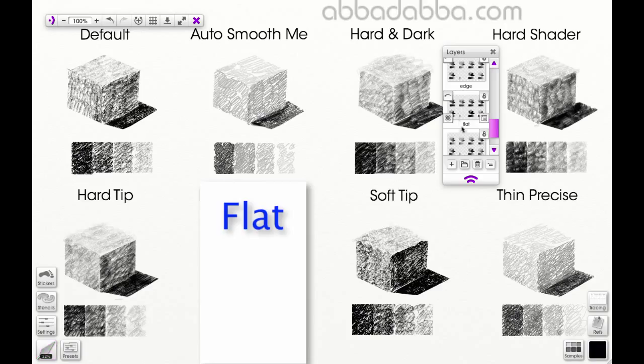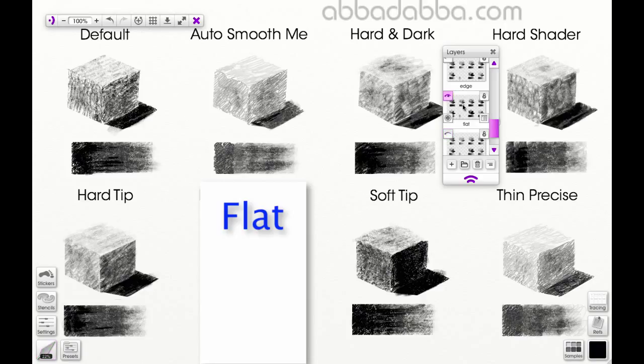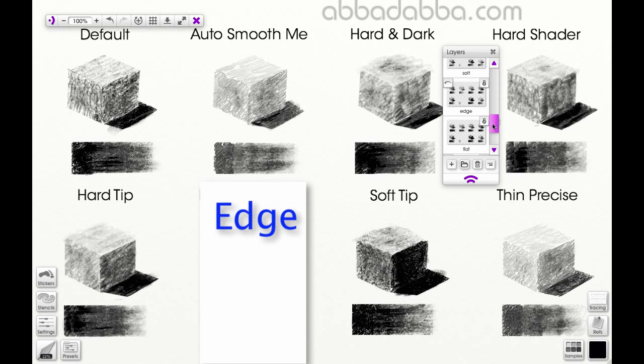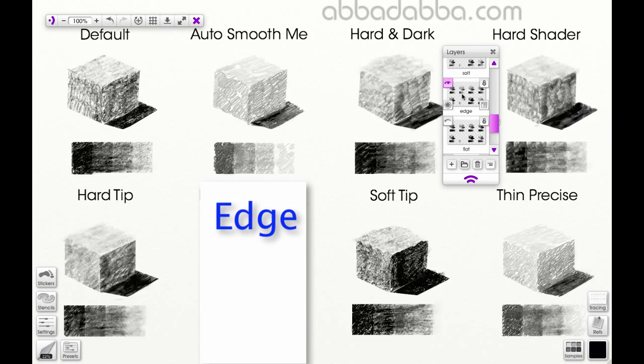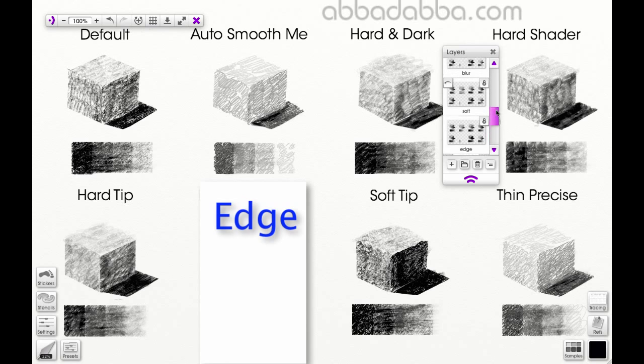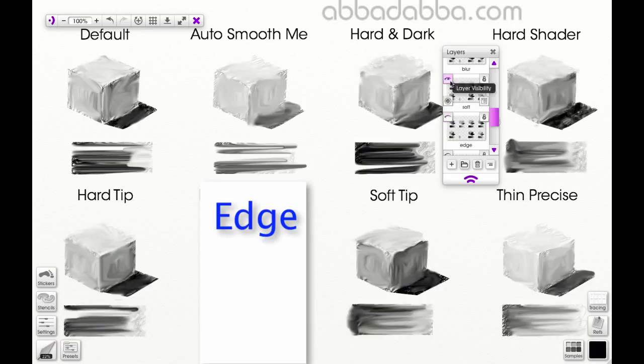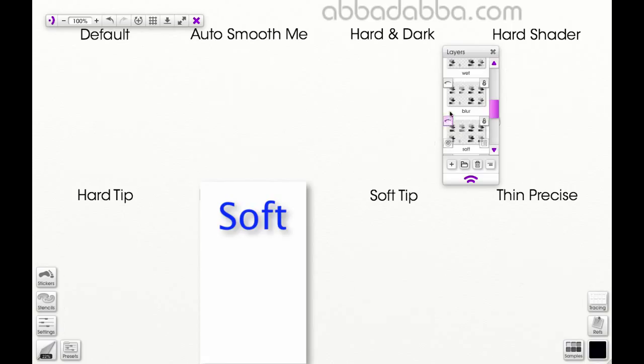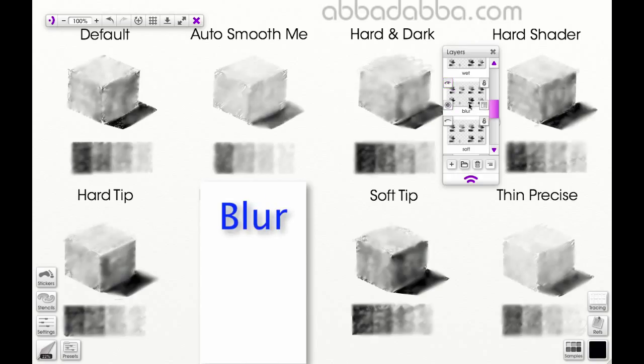The flat blade uses the flat of the knife to smear paint or pencil on a canvas or paper. The edge blade uses the edge of the knife blade to smear fine lines into the pencil work on the paper. The soft blade is a digital effect that pulls the pencil strokes along the paper around where your cursor is located.